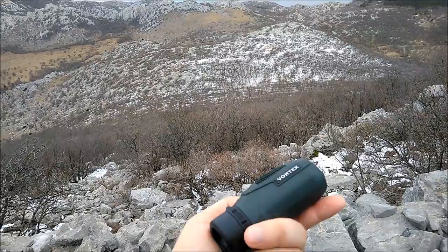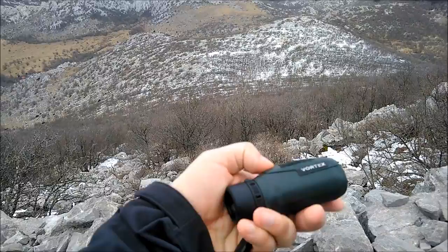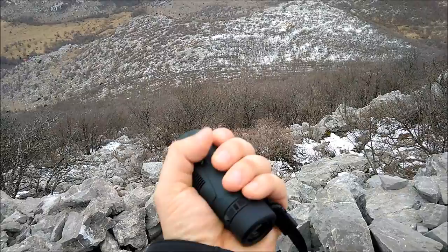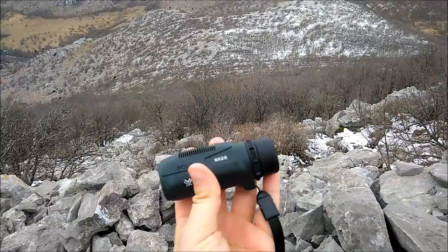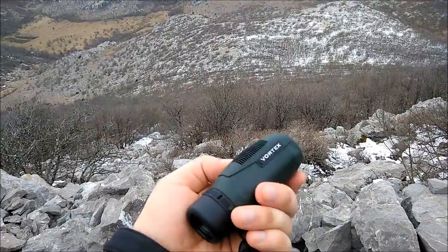That's why I like something that's small like this and lightweight. But the Vortex is also internally fog-proof and waterproof. And as you can see, the build quality at least seems quite robust, and my first impression is that it actually is quite sturdy. I dropped it already once and as you can see, nothing happened — it's quite robust.